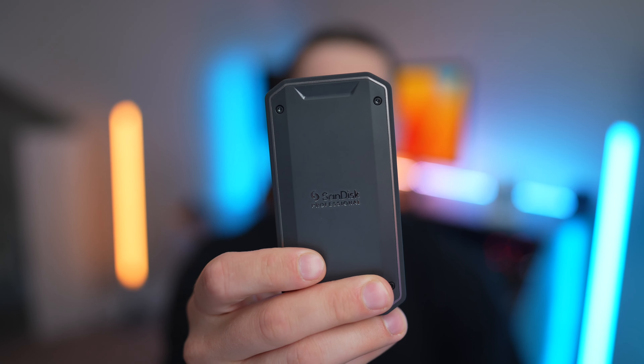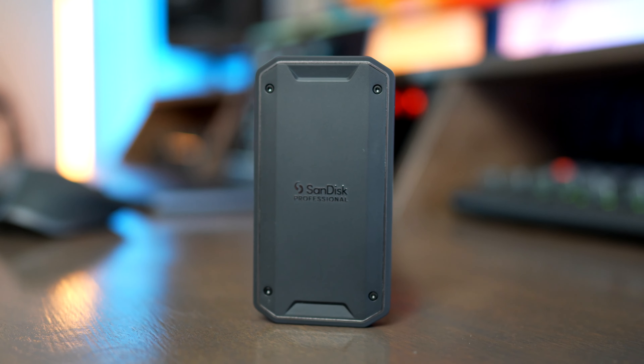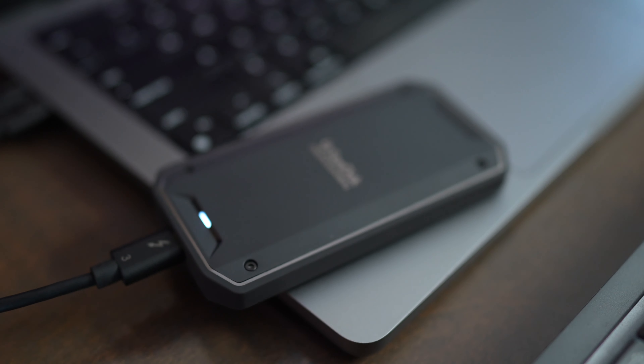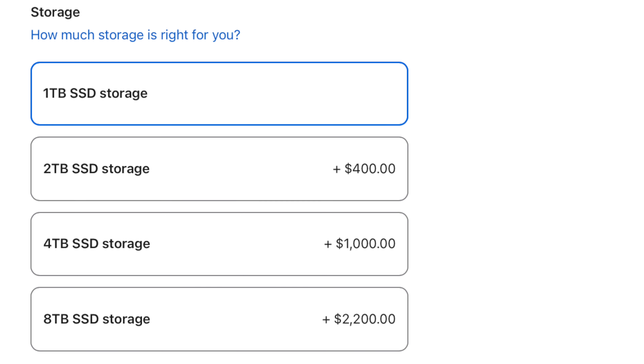In this video we're going to take a look at the SanDisk Professional G40 Thunderbolt 3 SSD. These are some of the fastest external SSDs you can use on a Mac computer, and they're fantastic if you want to do a lot of video editing and photo editing while getting more performance out of your computer without paying for the expensive SSD upgrades that Apple offers.